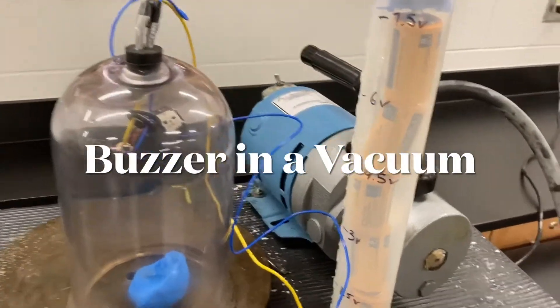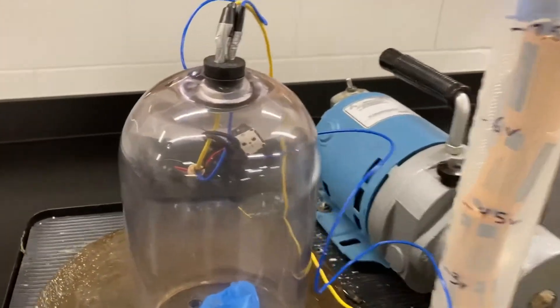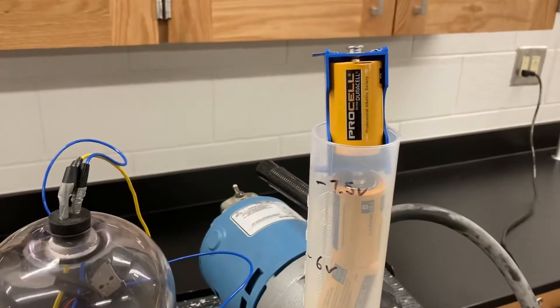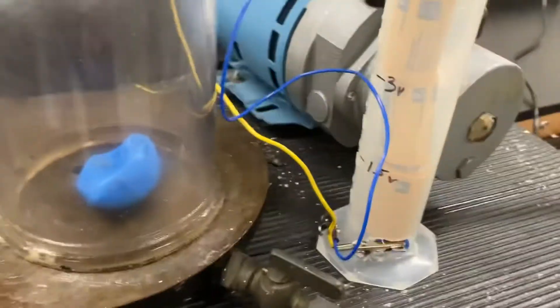For this video I have a vacuum pump connected to a bell jar. There's a little electric buzzer in there which is connected to a battery pack that I'll hook up momentarily. There's also a little balloon in there. Notice it's tied shut with very little air in it — that'll show us how much of a vacuum we're pulling.